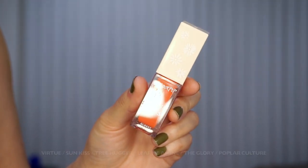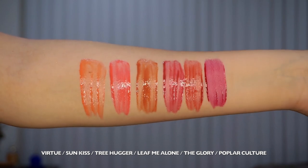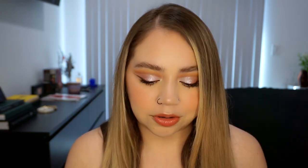Next we have six Fresh Kiss Glossy Lip Stains. I was so excited to see these because I love this formula — I use the ones from the Cherry Crush collection all the time. The six shades are rose, coral, pink, magenta, warm nude, and a deep sangria. The one I have on right now is called Tree Hugger — it's really cute, a nice everyday kind of shade.